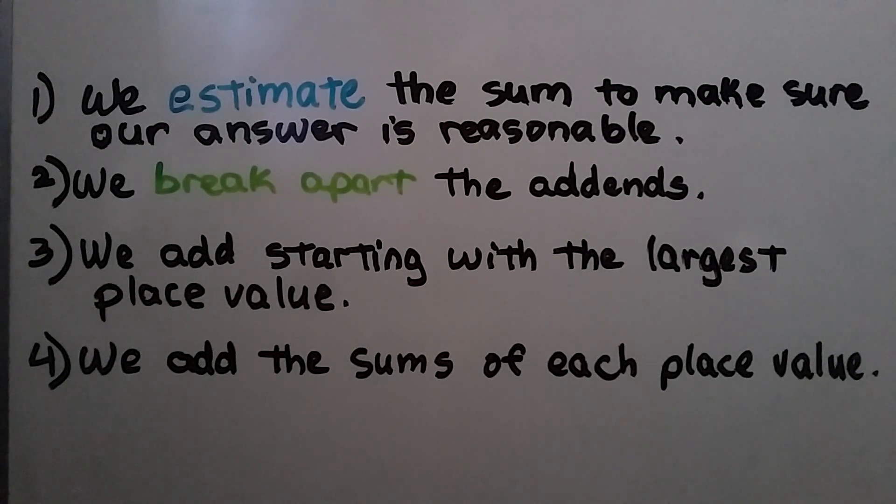So for adding hundreds, tens, and ones, we start by adding the hundreds. And last, we add the sums of each place value.